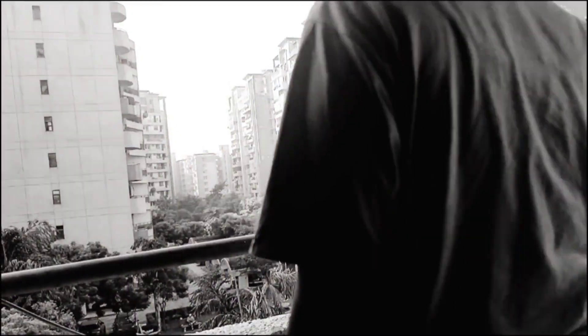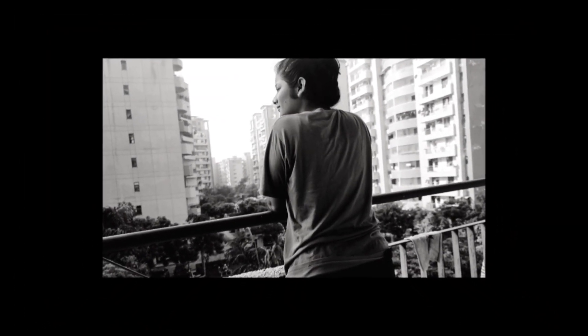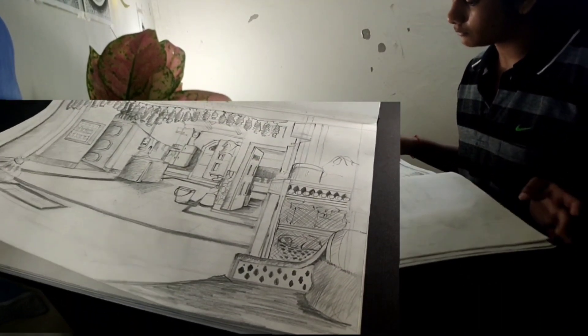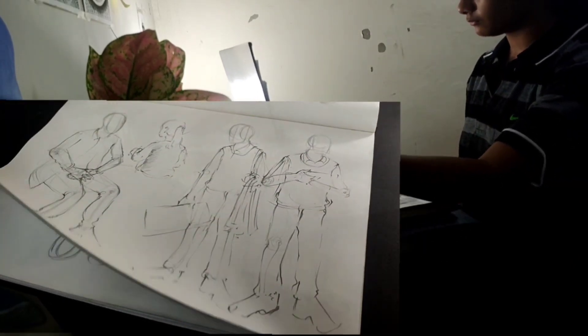This week's assignment is sculpture, and I have given some layouts for you so you can see. I have some old drawings that I have shown you, and it is an old thing that I did a few years ago.